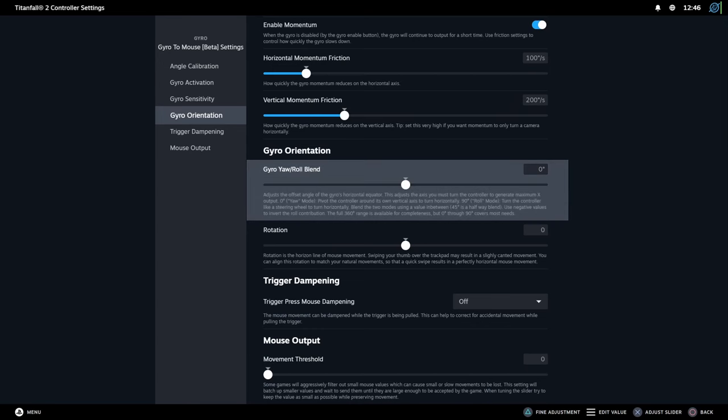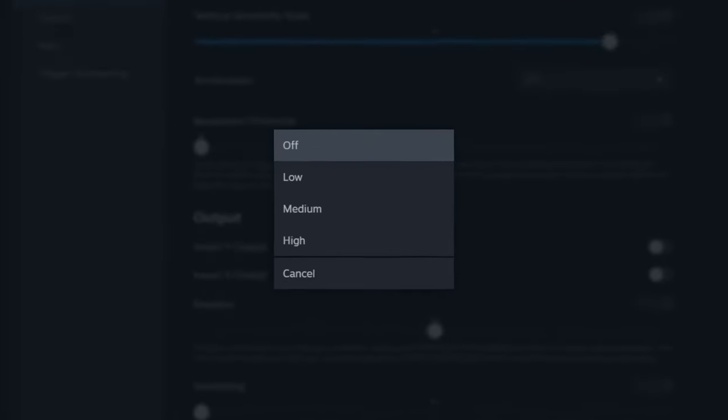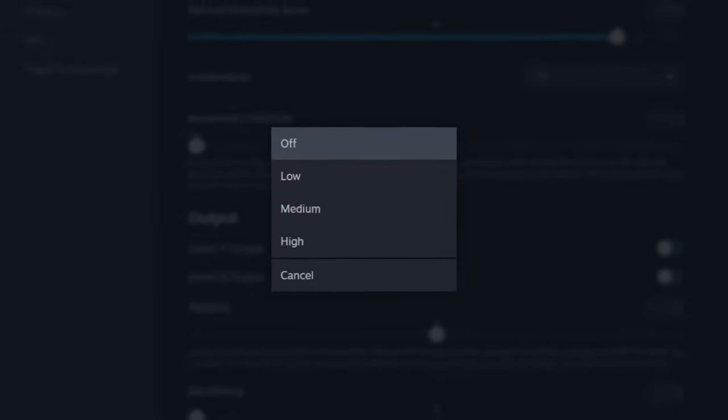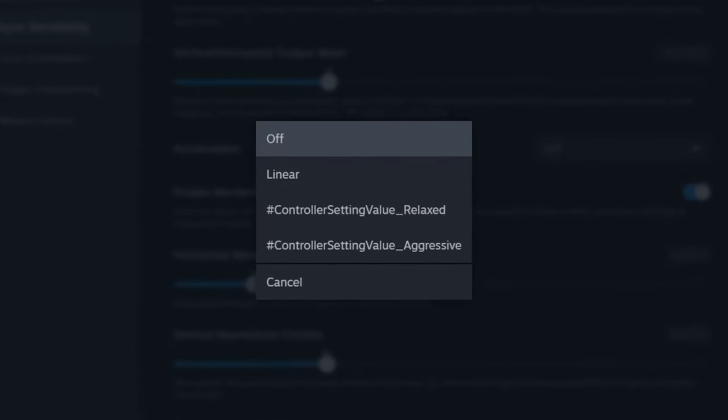Other than that, we have a new yaw and roll slider. We also got new acceleration curves. We just had the option to have low, medium, or high acceleration before, but now it's clearer what each one does.